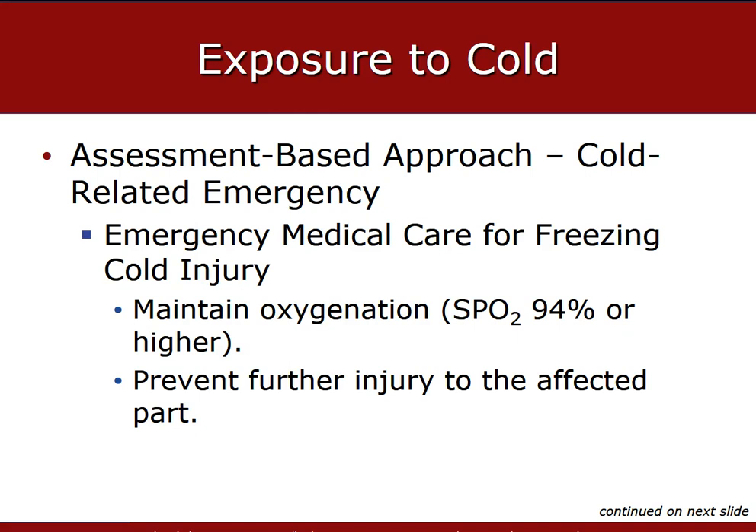If the patient has a late or deep injury, carefully remove the jewelry. Cover the affected skin. Do not break any blisters or treat them with salve or any kind of ointment. Do not rub or massage, and never apply direct heat to re-warm the affected part. Minimize movement and do not allow the patient to walk on any injured extremity.